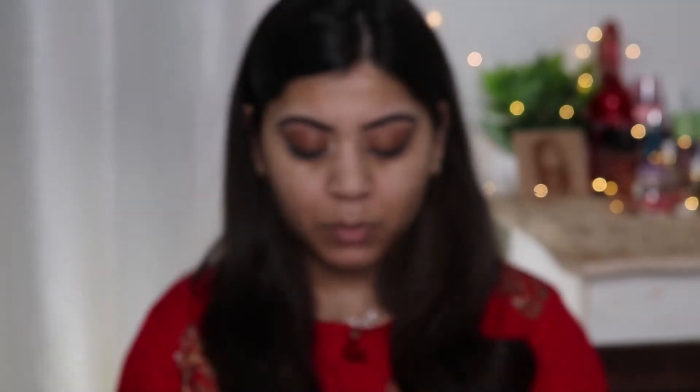I have taken the primer — by the way, I have already prepped my face. I'm applying it on the areas where I have more pores. I want to achieve a glowy base, so I'm using this Strobe Cream from MAC Cosmetics in the shade Pink Light. I'm taking this strobe cream and applying it all over my face — it provides a very nice glow to your skin.